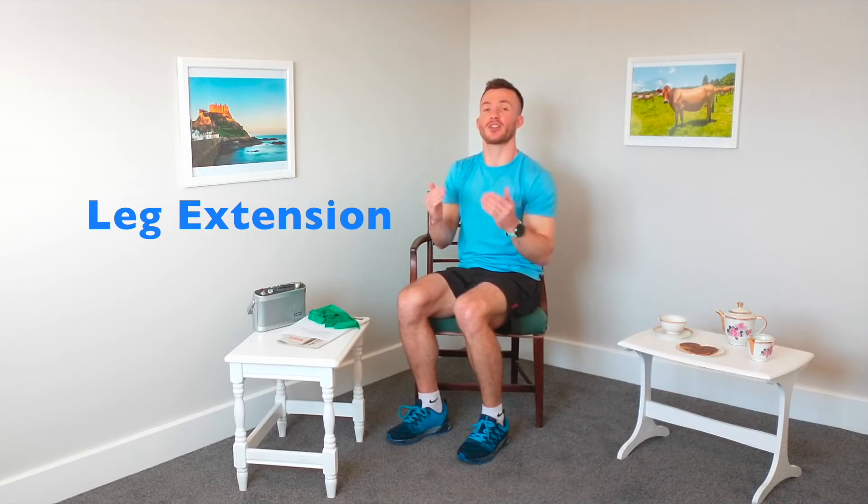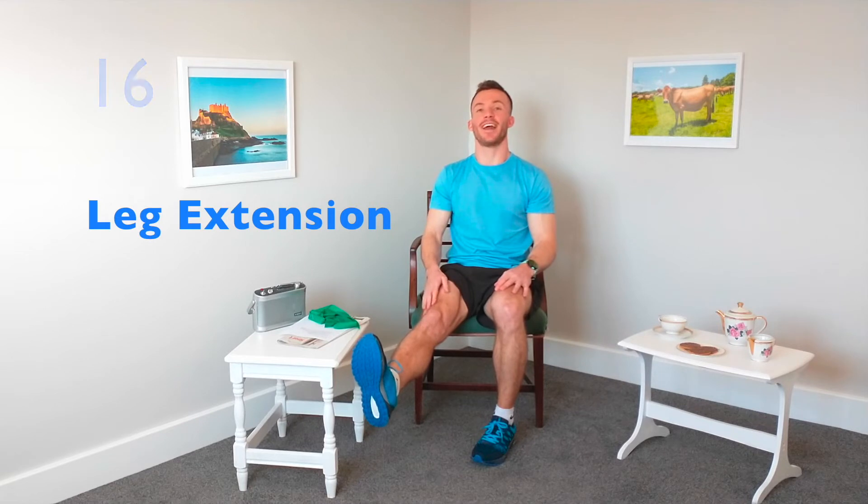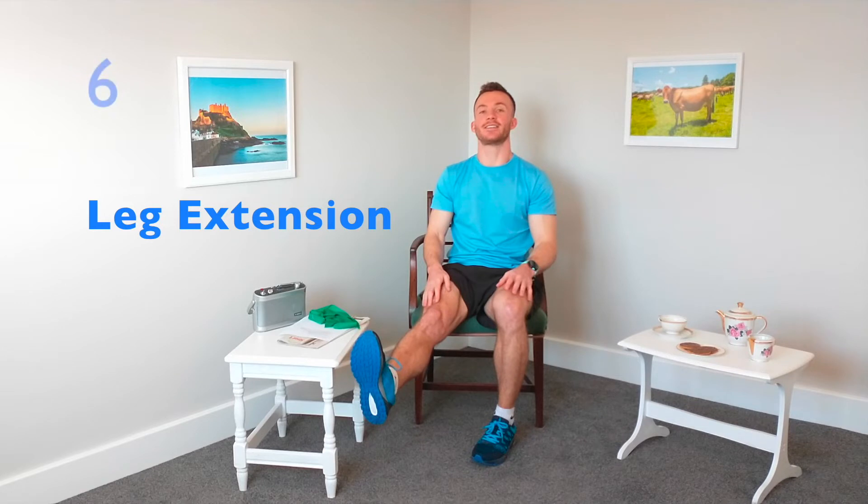Let's swap legs. If you'd like to make it a bit easier, come further back on your chair. Straighten the other leg and bring that heel off the floor, hold it there. Thinking about that posture, really engaging that muscle on top of the leg — really useful for tasks like getting out of a chair without using your hands. Last few seconds and relax.